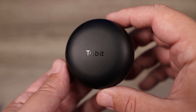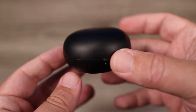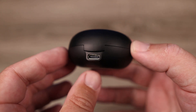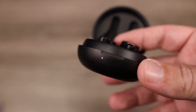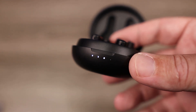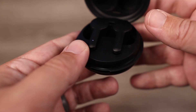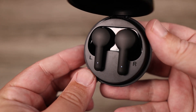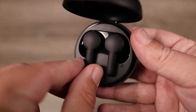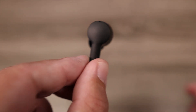The case itself is very small and compact with a round-shaped design. On the back you can see the USB-C input for charging, and on the front you have four indicator lights to gauge battery life. The first thing I noticed when I opened the lid is how generic these look — there's no logo, no special design, they just look very bland. In a market where earbuds are trying to stand out, these are very easy to forget.